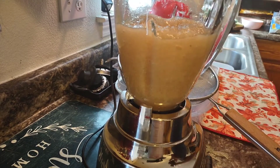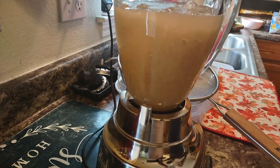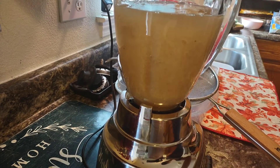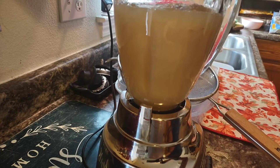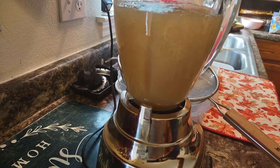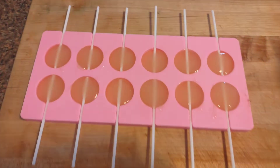I kept blending it until it was a consistency that I liked. You can always add more water. That's the sea moss — that's the final result.